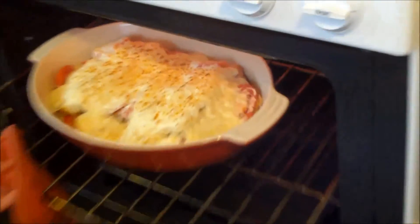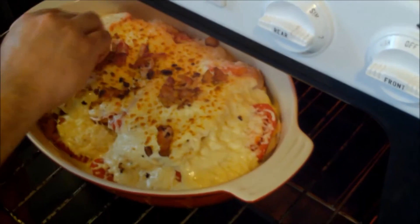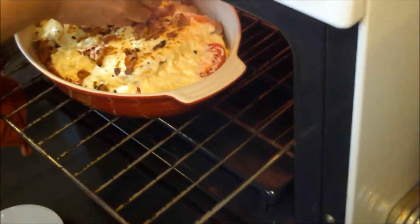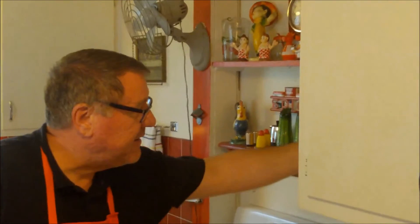We'll let it get bubbly and then we'll come back and add the final topping: some paprika, crumbled bacon, and parsley. It's just starting to brown. I'm going to take some of the bacon that I pre-cooked and crumbled and sprinkle that on top so it bakes into the sauce, then put it back under the broiler. Another couple of minutes and you'll be good to go.